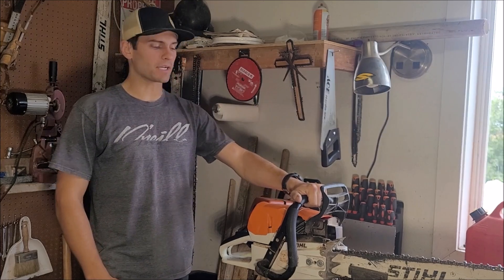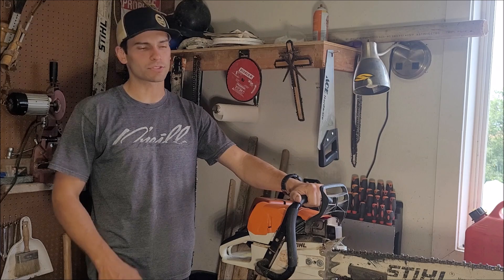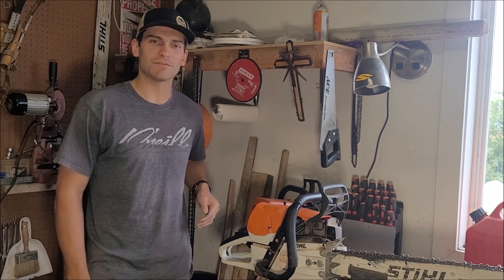Hey guys, welcome back. I wanted to make a quick video detailing a science project that I've always wanted to try out. There's a lot of videos out there on YouTube about this, but I figured I'd make my own just to try it out and see for myself.